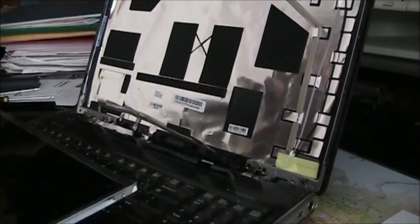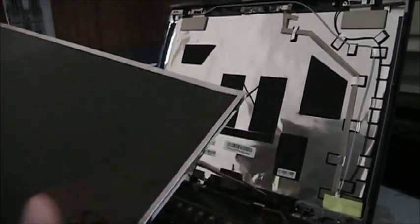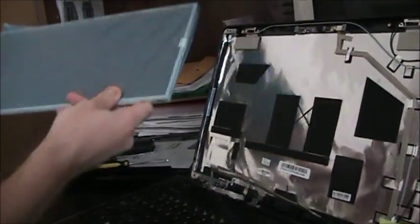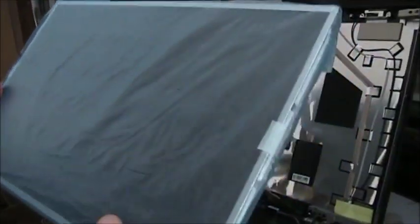Here is how the laptop should look now. We take the old screen — it is cracked, it is broken — and we put it aside. We take a new nice screen, and now we will put it back.